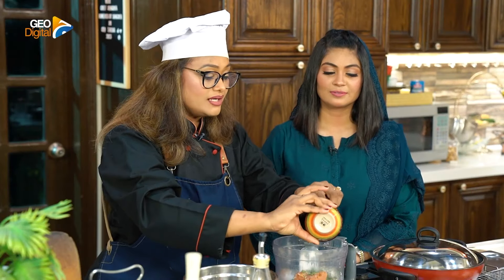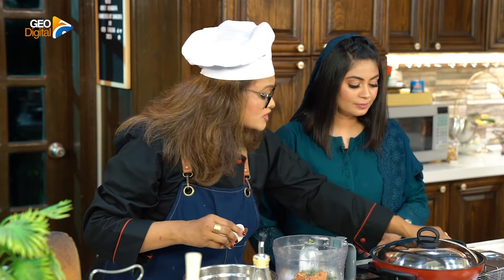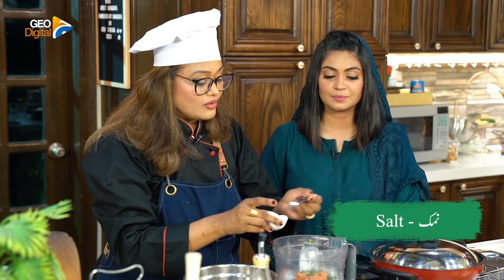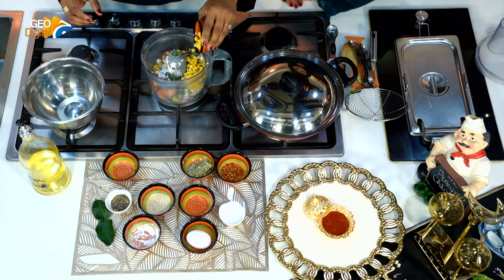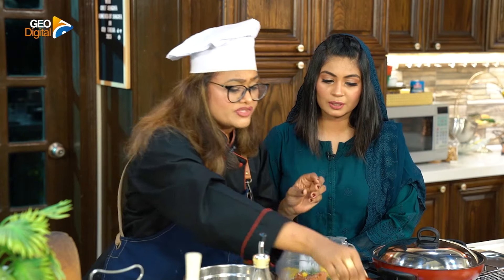We have chopped our kaffir lime. Now I am going to the side of it. Finally, I am going to add one fourth cheese spoon. We have added it. Half — one fourth cup. I am going to add it.